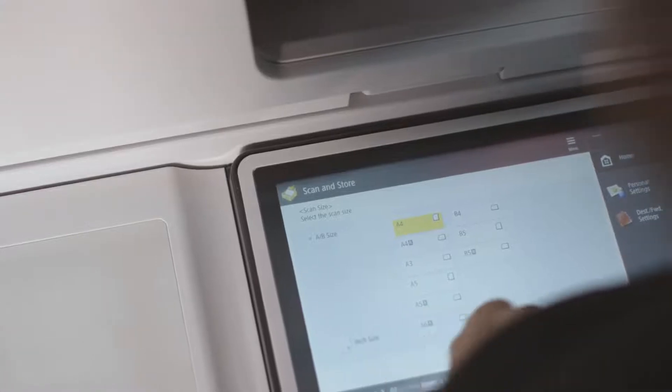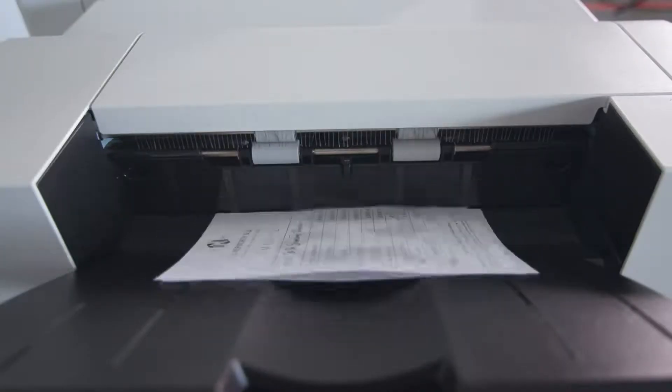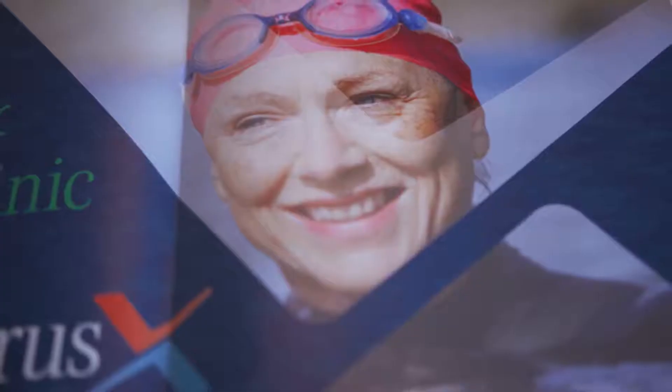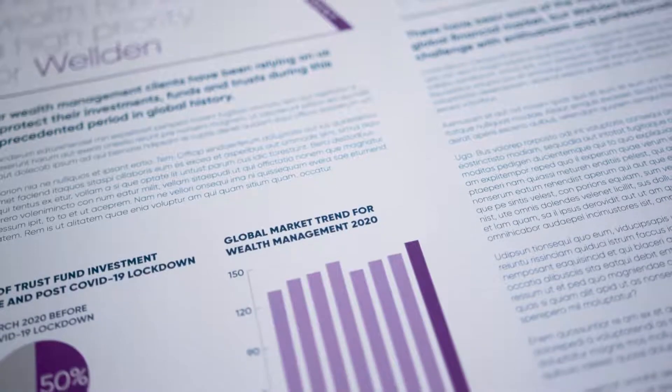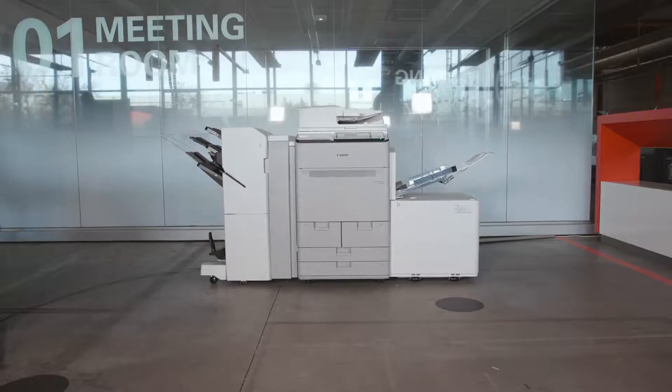Our customers want to create efficient workspace environments, and achieving that means productivity combined with ease of use. Our world-class technology has the ability to support that for any business model, and now even more so for those with the need for more versatility, capacity, and higher quality. For increased capability to produce high-quality creative output and customer communications on a wide range of media in-house, the ImagePress C170 is the perfect solution.